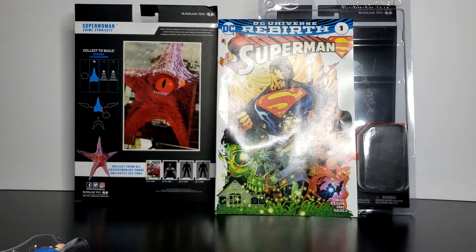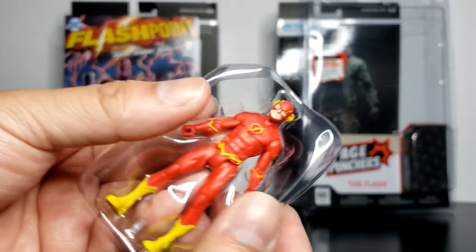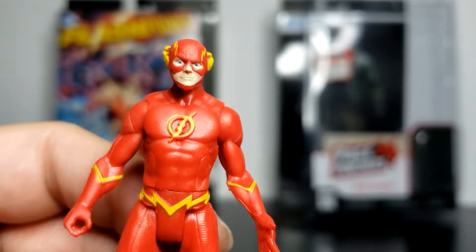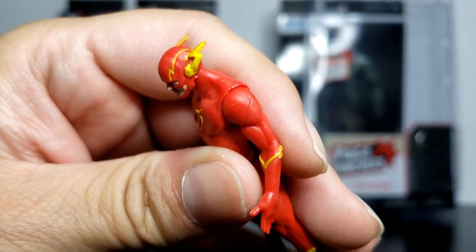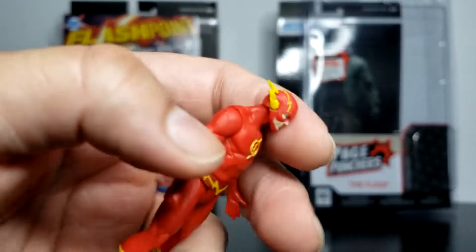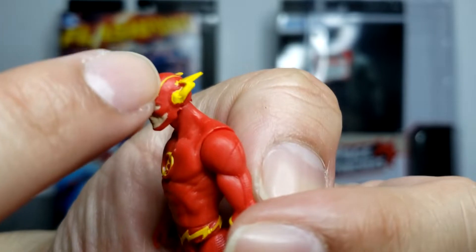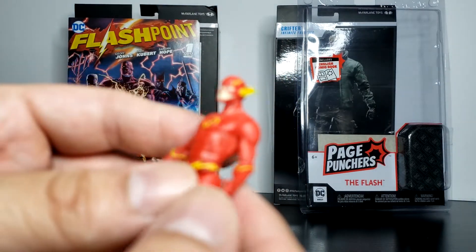Now let's take a look at Flash. Flash comes with Flashpoint Issue 1, and it does come with the toy itself. Similar to Superman, you can take it out and just press it in the back to pop it out. Let's take a look at Flash — look at the head sculpture. It's cool, simple design. The paint is okay, nothing too crazy, it looks clean. It's a little bit messy — see right there? It's pretty messy. Very similar to what I said with Superman — you kind of have to look at each one carefully. Some will look clean, others will have paint that looks like it's dripping a little bit. So it's unfortunate but it's not a bad thing.